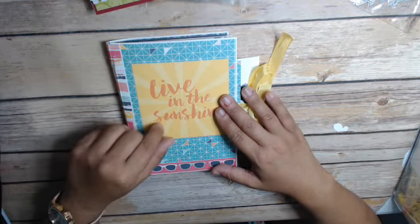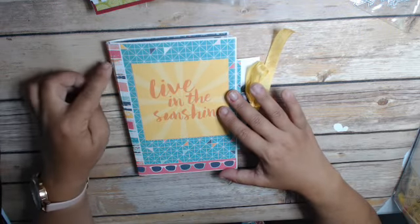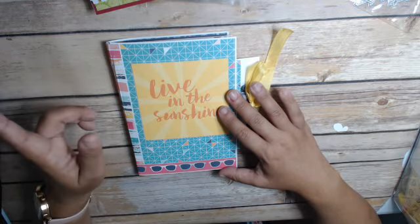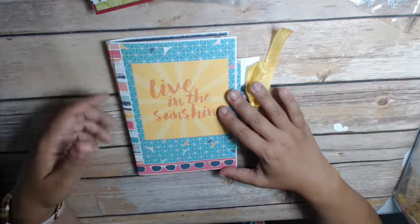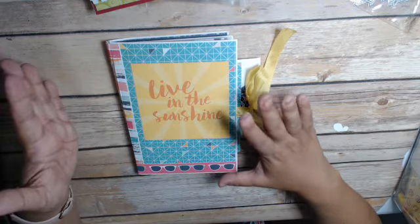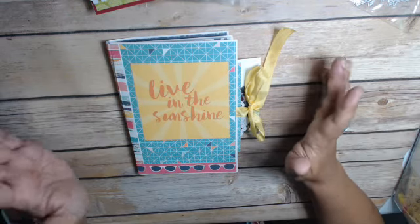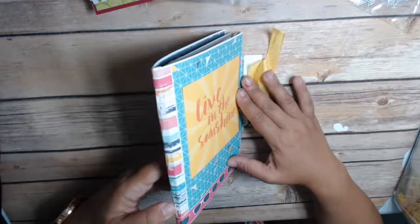Her tutorial on making a really simple junk journal using envelopes, which I still did here. But my other ones that I've done — if you go look back at May and her video, she sews a binding, a really simple twine binding, which I did not do. I actually used my long-range stapler and just stapled it because I just needed it to be done quickly, and it's working out okay.